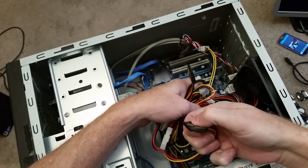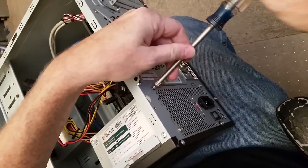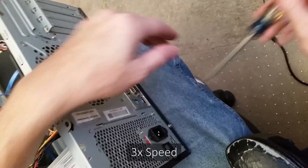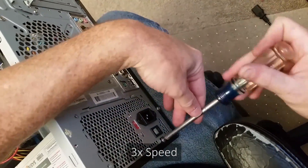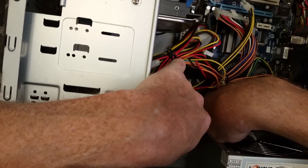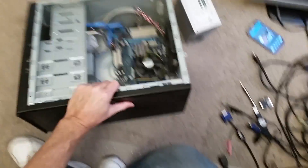On the SATA connections you have to hold down a little tab to release them. The power supply is held in by four screws. On some computers there's a release tab at the bottom you have to press to get it to release from the case, but this case does not have that. And there is the power supply out. I'll go grab a replacement — I've got a few in boxes.